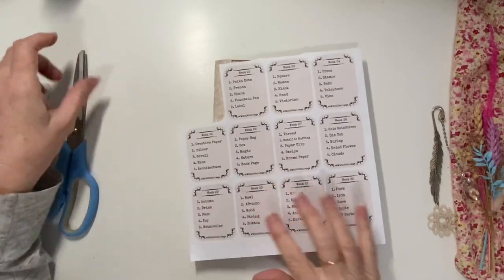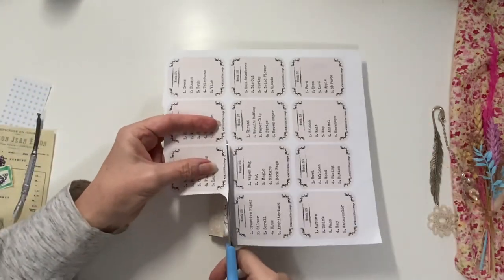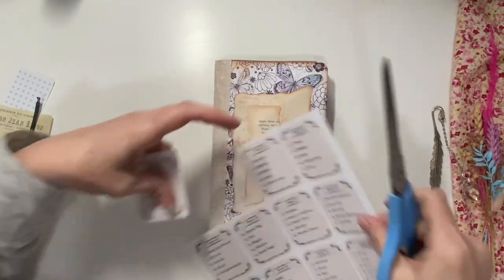Hi everyone, it's Christine here. So we're up to week 22 in the Country Morning Creations Prompt Weekly Challenge.